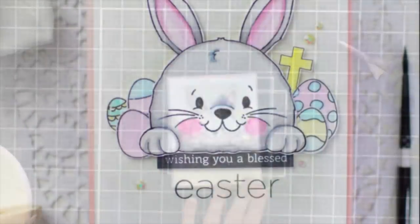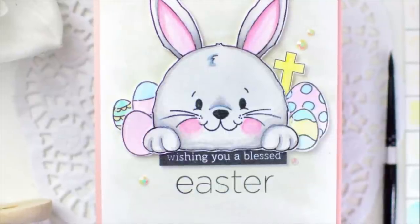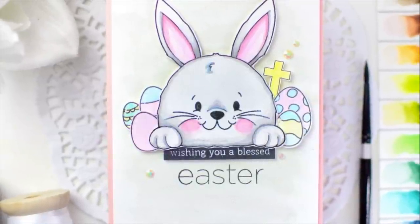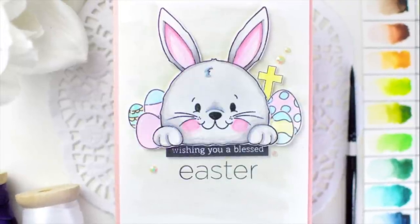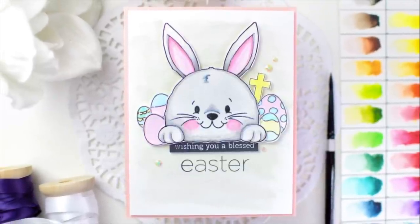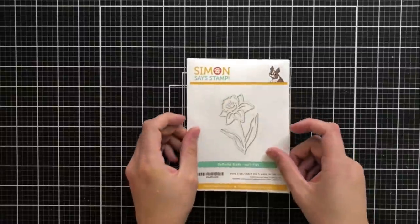I add the card front to an A2 size card base, which is four and a quarter by five and a half. I opted for a pink card base — I just thought that it looked very springy. Usually I'm one to use white card bases with a lot of white space, but I thought this looked really great altogether. I added a little bit of a watercolor wash onto my card front — nothing crazy. I actually ended up just using the paint water to add a little bit of color, and I think it gives a little bit more of a watercolor look when there's just a slight wash behind the scene.